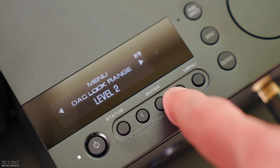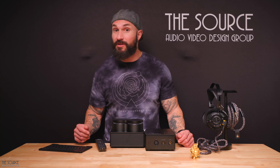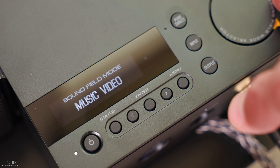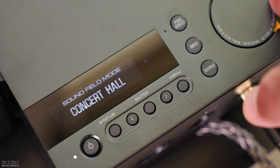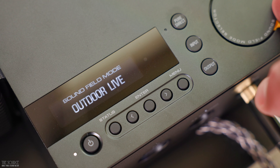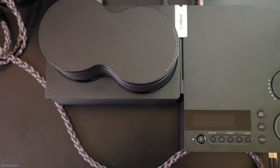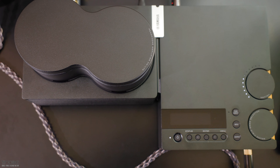One of my favorite DAC modes is the hybrid fast filter. Turning off Pure Direct mode also allows you to utilize Yamaha's six sound field modes: Cinema, Drama, Background Music, Concert Hall, Outdoor Live, and Music Video. Depending on the headphones you are listening to, the type of music, or the movie you may be watching, you will want to experiment with each sound field mode to find your favorites. So with eight DAC filters, six sound field modes, or a pure listening experience via Pure Direct mode, the HAL7A offers an immense amount of customization for your preferences.